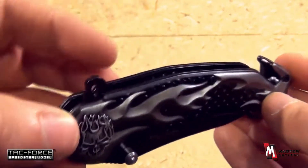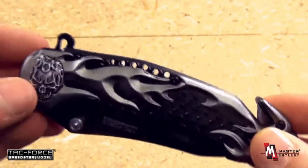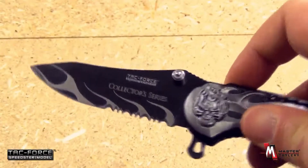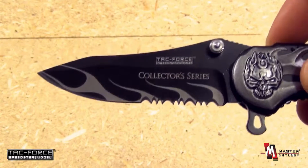Now this is an assisted knife. Liner lock. Open construction. Opens very easily. And look at that — the detail continues. The collector's series of TAC Force.